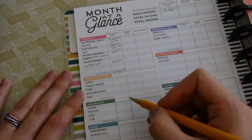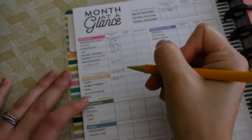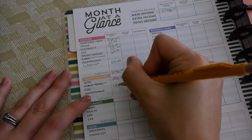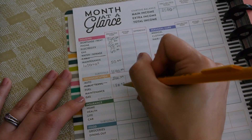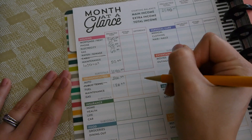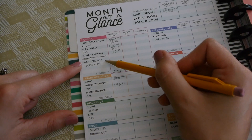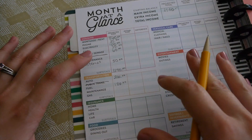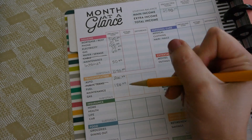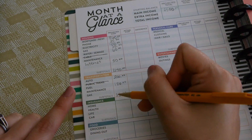Moving on to transportation — we have one paid-off car and one we're making payments on at $200 a month. We don't use public transportation. For fuel, we budget $180 a month for both cars — my husband drives more but has a fuel-efficient car. I'm going to leave the maintenance line blank for now and come back to it for sinking funds. Our transportation subtotal is $380.